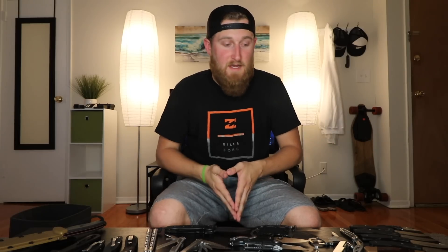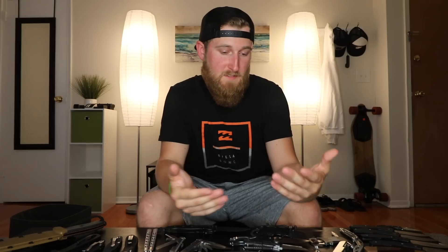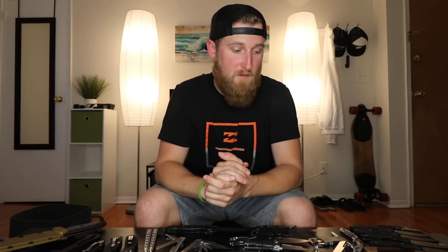So that is it — now you guys have seen pretty much every single knife that I own. I'll try to leave links to anything on the table down in the description below. If you have any questions, feel free to leave a comment and I'll try to answer anything I can. If you want to see a video like this but with my guns, leave a like — if we get to 2,500 likes, maybe I'll do a gun collection video. As always, thank you guys for watching and I'll talk to you in the next one.